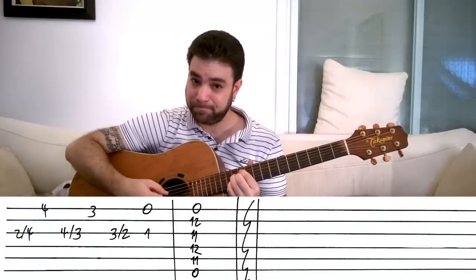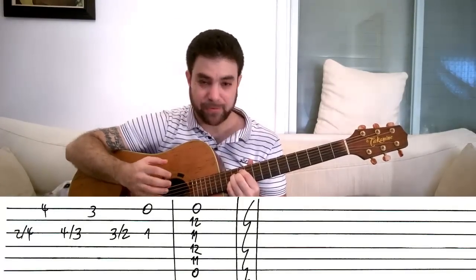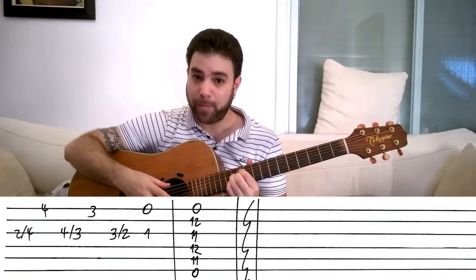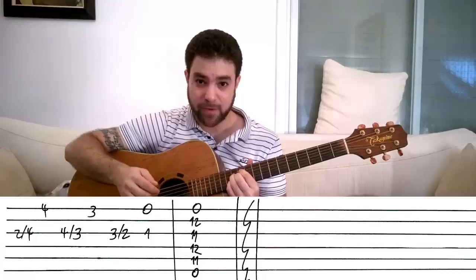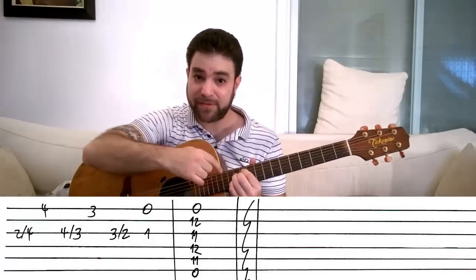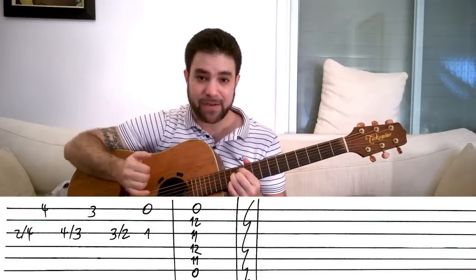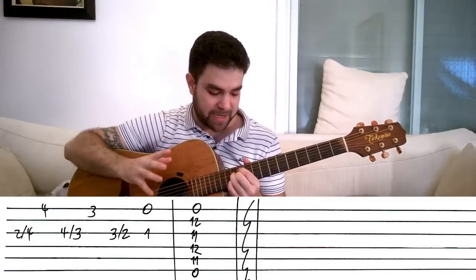Now this strange chord is not too strange when you take a really close look at it. It's the open first and sixth strings — the open E strings — and 12, 11, 12, 11 on strings two, three, four, and five. Now, it's a half diminished chord shape, but it's not a half diminished chord.